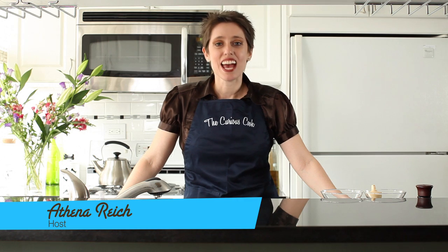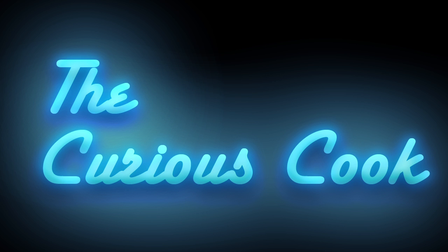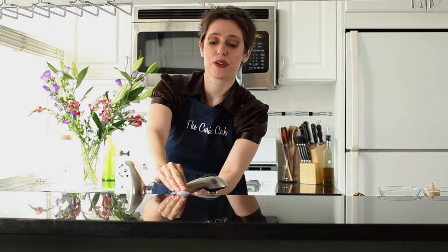Happy Pride everybody! Welcome to the Pride edition of The Curious Cook. Today we are going to be making Pride crispy treats and birthday cake martinis. Our very special guest today is radio personality Romaine Patterson, from the Derek and Romaine show on Sirius Out Q Radio. She's released a book, has a wife and a daughter, and I'm so thrilled she's going to be our guest today. I'm going to start off with the rainbow Pride crispy treats.